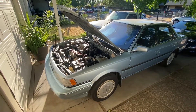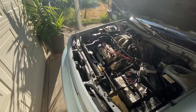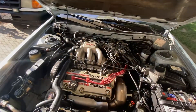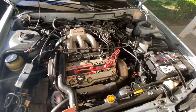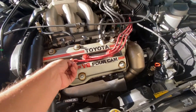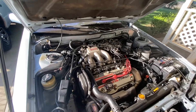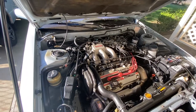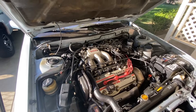Alright y'all, so in today's video — this thing died on me already. I need to talk about the spark plugs and the spark plug wires. They look fine but I don't know if they're the original ones or not. If they are, the car is 30 years old, so they definitely need to be changed.